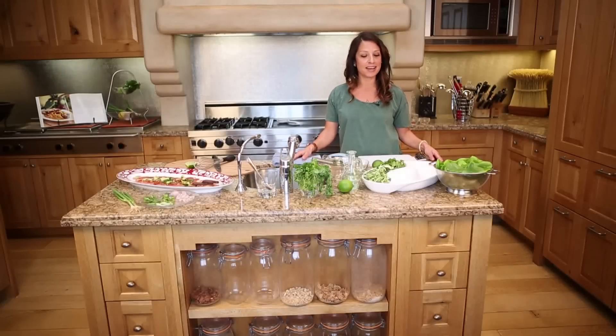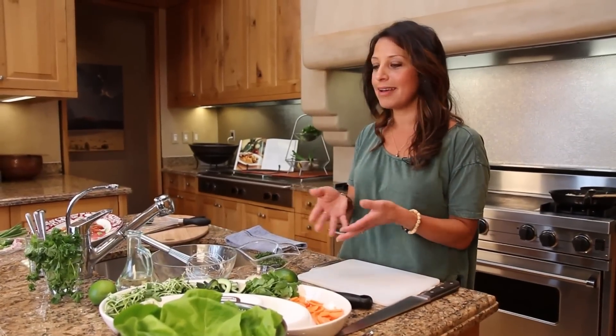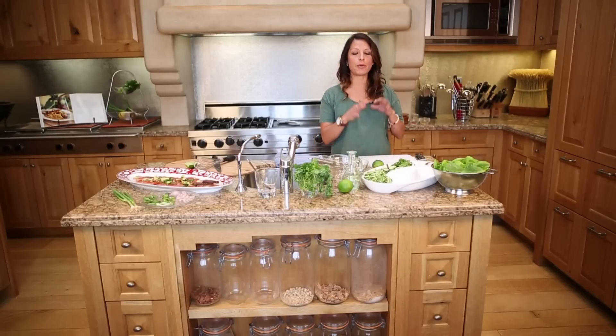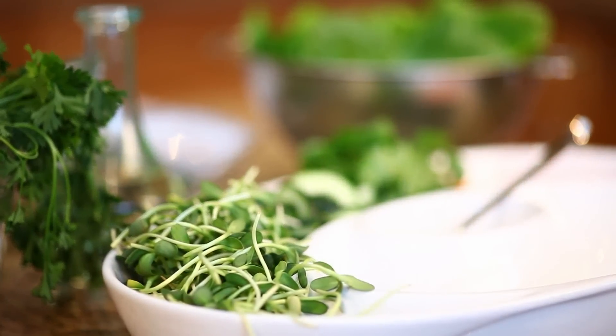Next we're going to do the chicken lettuce wrap. This one's so much fun for entertaining. All you have to do is put together the chicken and everyone can assemble their own wrap. You want to make sure the night before your party to pull out your platter, get your lettuce all cleaned up, and your vegetables all set in order. So we're going to go ahead and get started on the chicken.